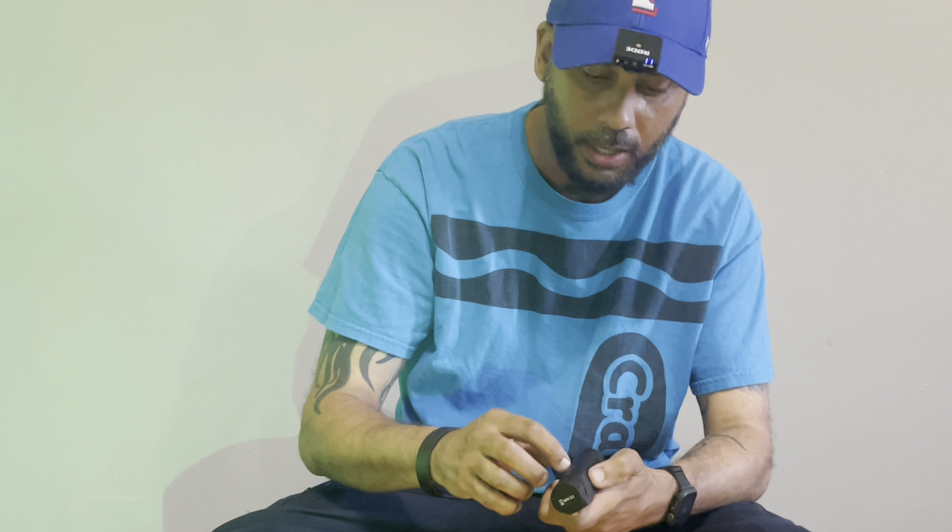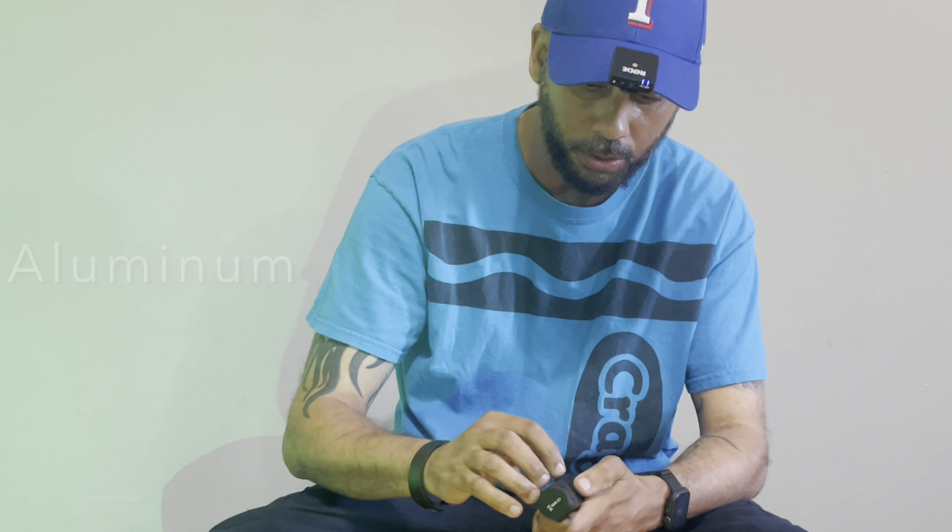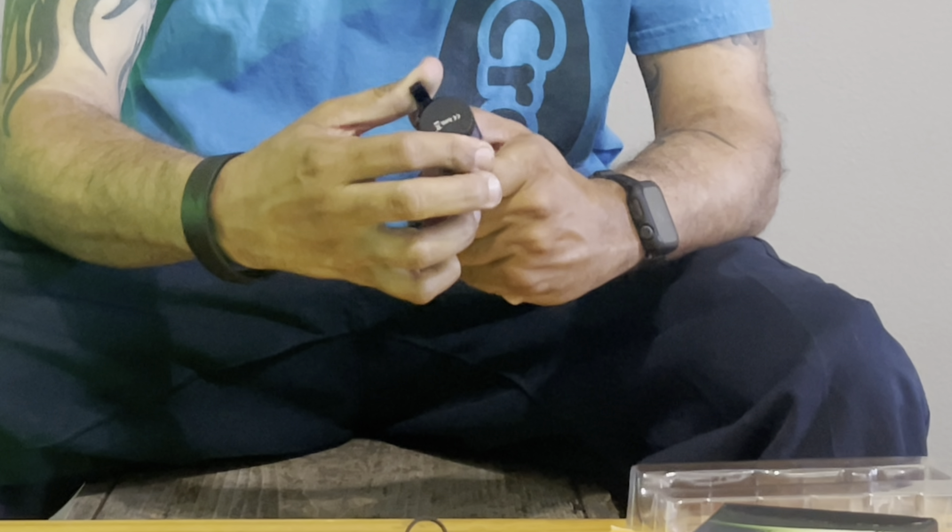There's the battery — it's a 5,000 milliamp-hour battery. It feels good in the hand. It's metal but it has a soft powder coat on it, so it's like a metal-slash-rubber feel to it. Let's go ahead and snap on the clip.